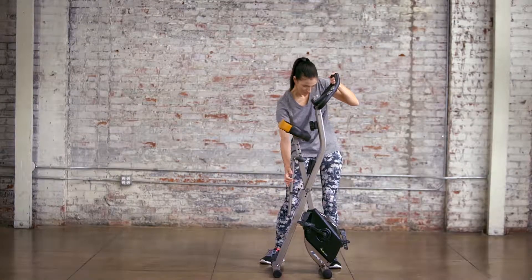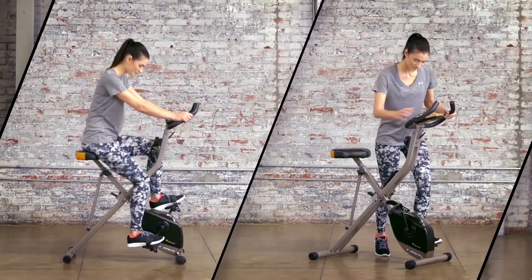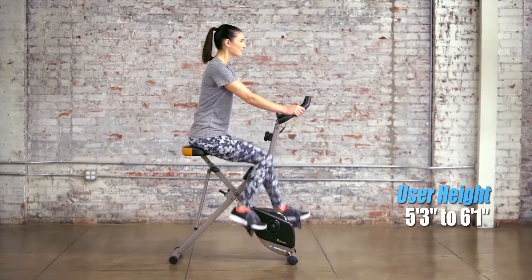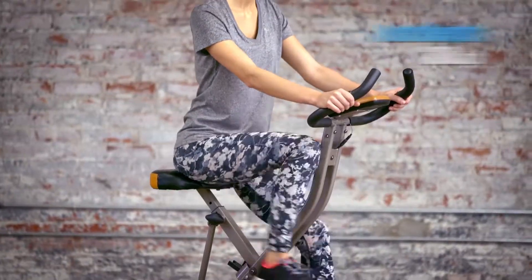Uniquely designed, the Exerpeutic Folding Upright Exercise Bike allows users to get easily on and off the bike, which is capable of supporting users between 5'3" and 6'1" and up to 300 pounds.